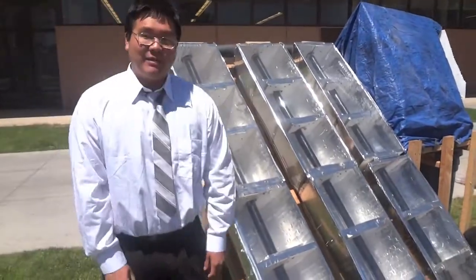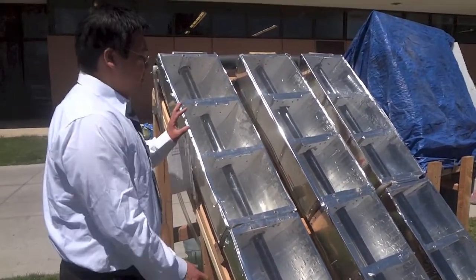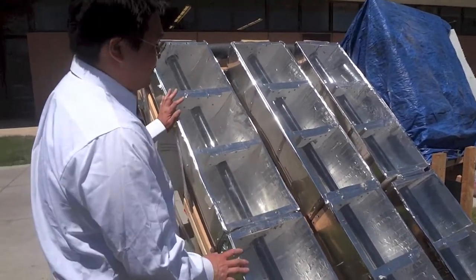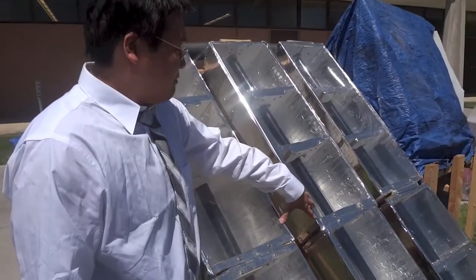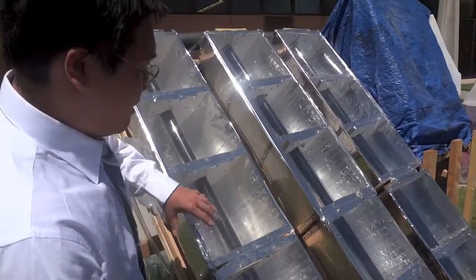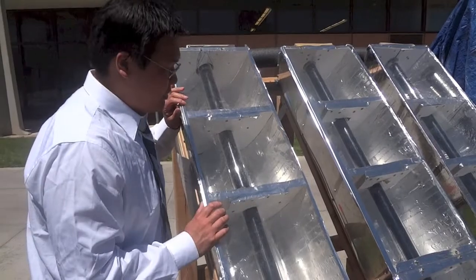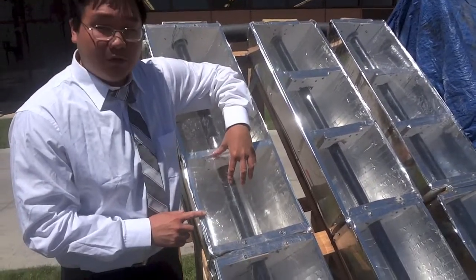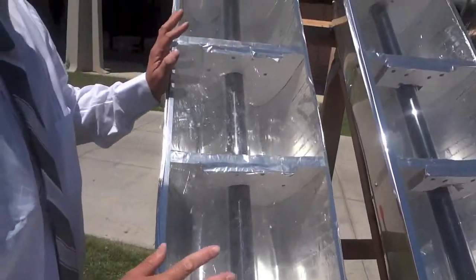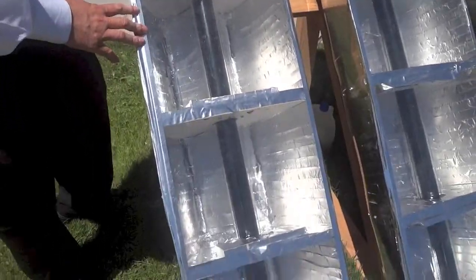This is called a CPC — a compound parabolic concentrator. This concentrator is an array of three evacuated tubes. Due to our tests, these tubes can reach up to 310 degrees Fahrenheit. These compound parabolic concentrators are able to multiply the sunlight that the tubes receive up to 3 times. These three tubes provide the heating for the water to facilitate evaporation.